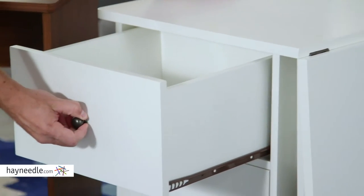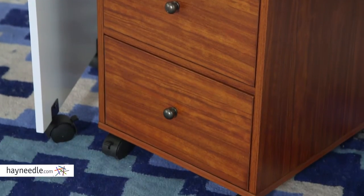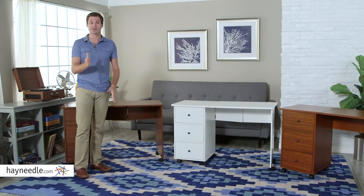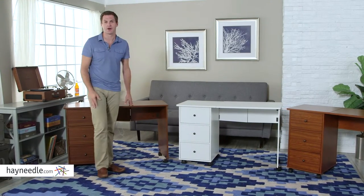And whatever won't fit on the desktop can easily be stored away in one of these three drawers. Plus, the Finley Home Sewing Desk sits on casters, so you can move it when you want to, or lock it in place when you don't.